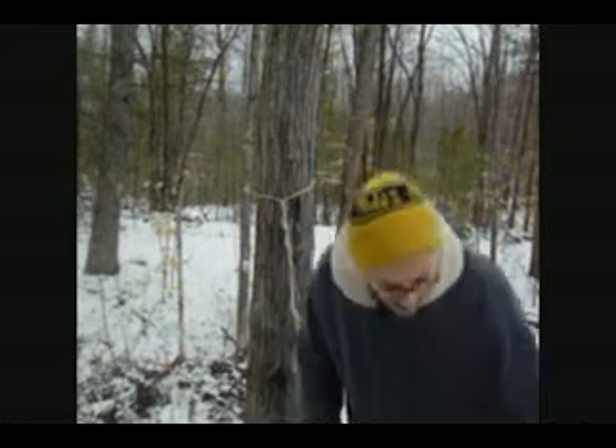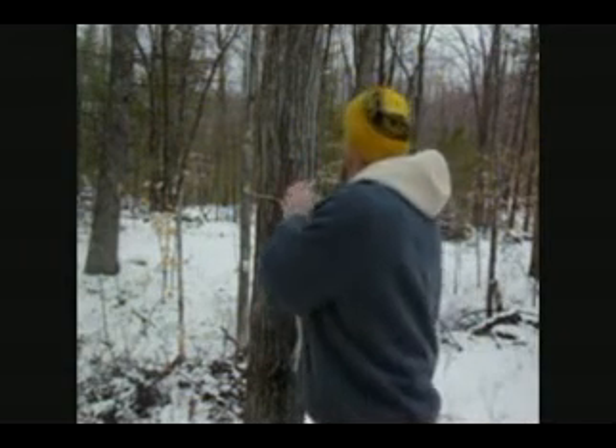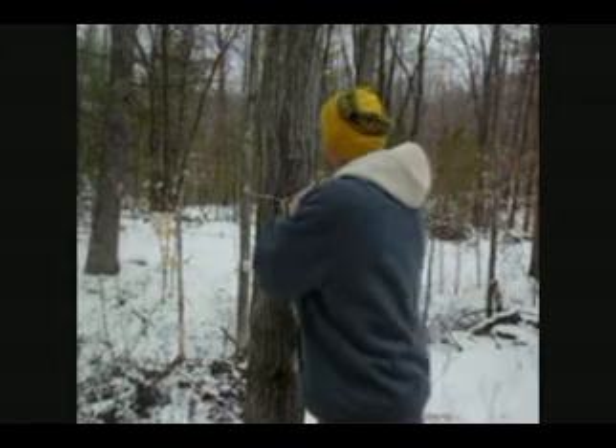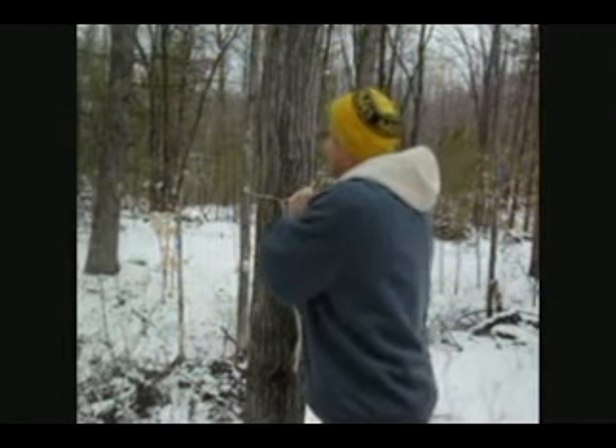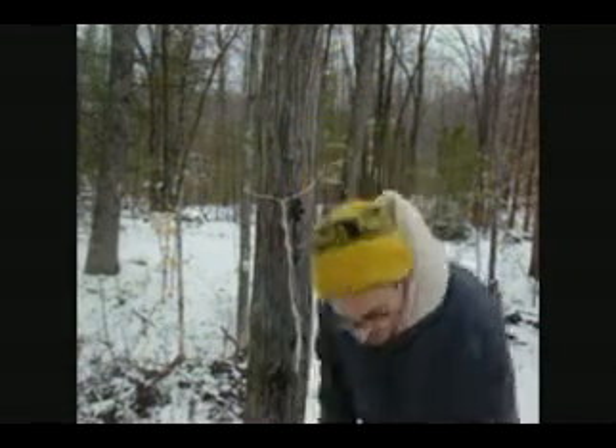When the weight of the sap hits the jug, or whatever method you're using to collect it, it can hold the weight. This just acts like a funnel, much like your faucet. I put it in all the way and then bring it back just a little bit — I seat it all the way to the back and then pull it back a little bit so the sap can flow into it.